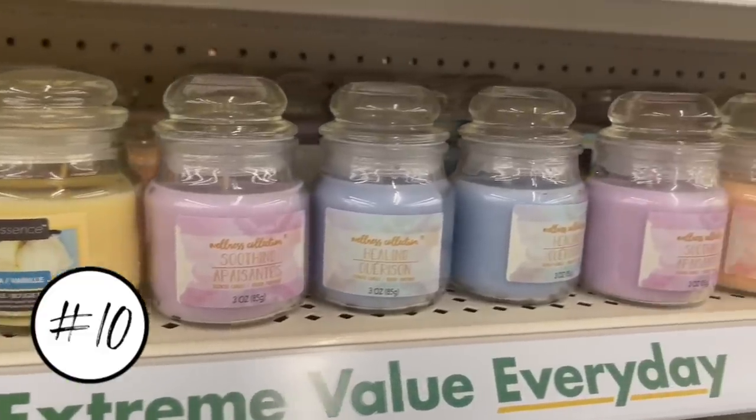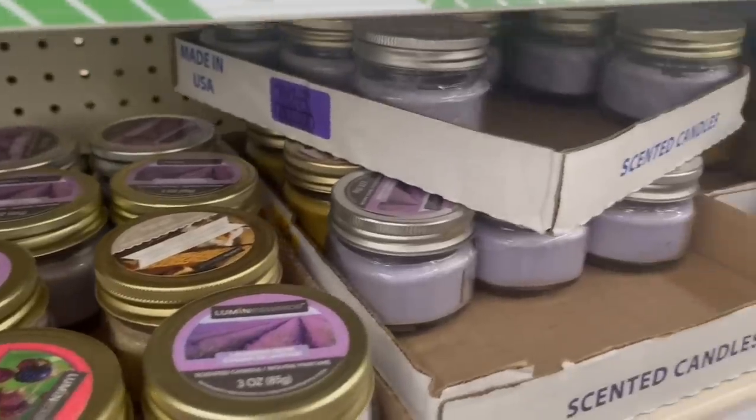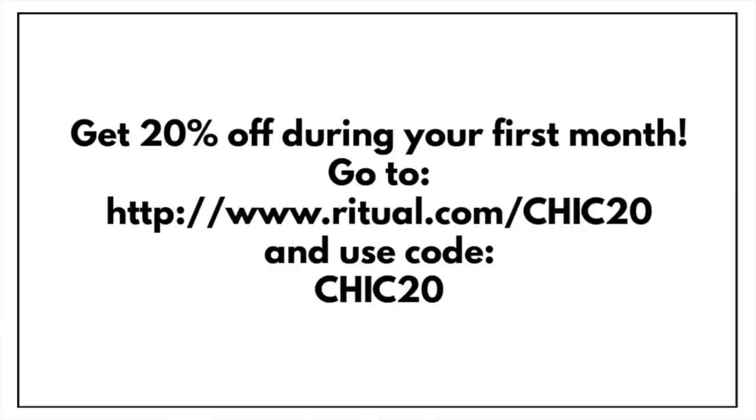The last item on my list is scented candles. This doesn't mean I'll stop buying candles at Dollar Tree — I love going down the candle aisle — but I'll stop buying them for their scent. I have never found one that will even fill a bathroom with fragrance. Alright, those are 10 items I will no longer buy at Dollar Tree. Let me know if you agree or disagree — it's an open forum. Thanks so much for watching and supporting this channel, and a big thanks to Ritual for sponsoring. Use code CHIC20 for 20% off — link in the description. See you next time!